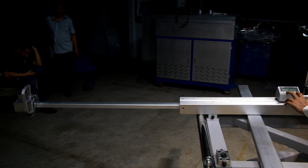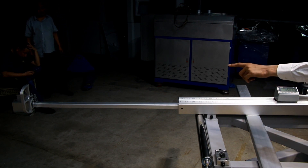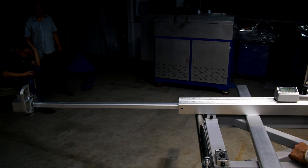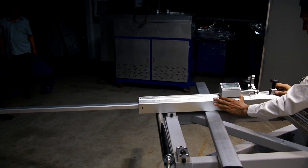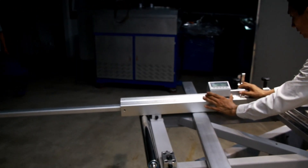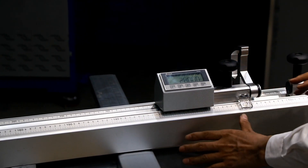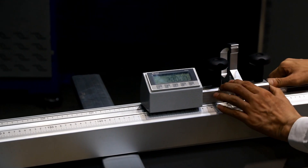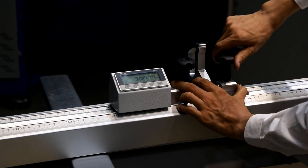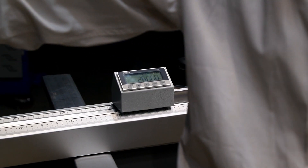If we press these two buttons, we can switch to measurement for the external rulers. For example, if we want to cut 2800 millimeters, we set it first — say 2008 — and then lock it, then attach the extension ruler here and lock it. The measurement will then apply to the extension rulers.